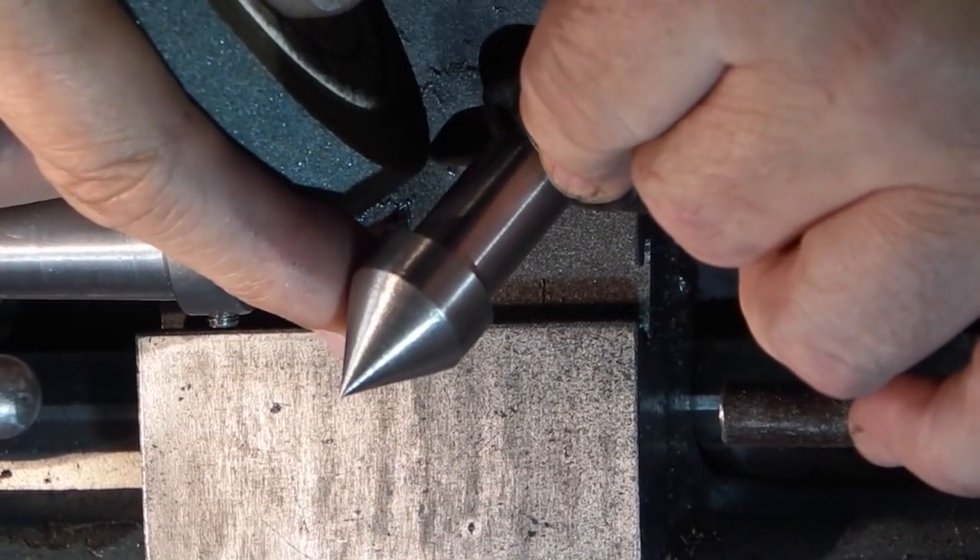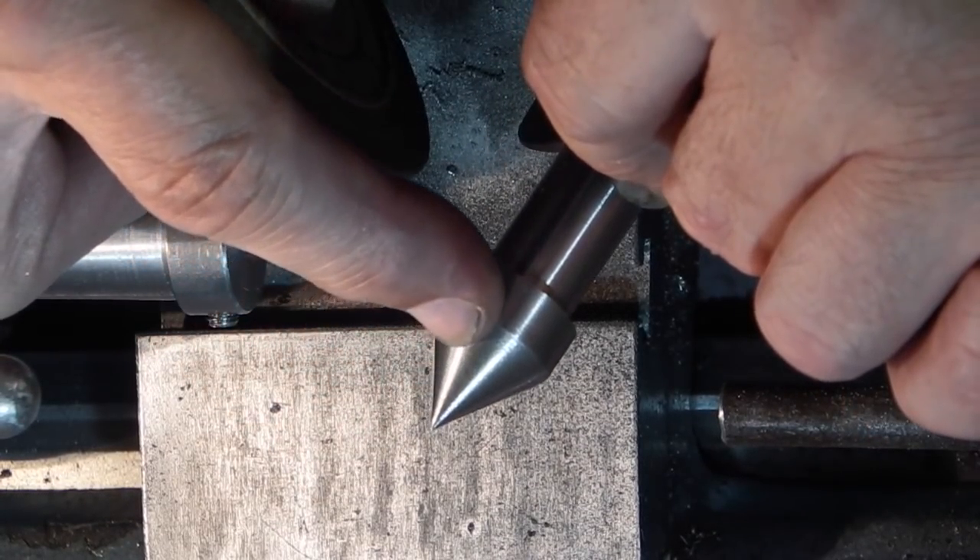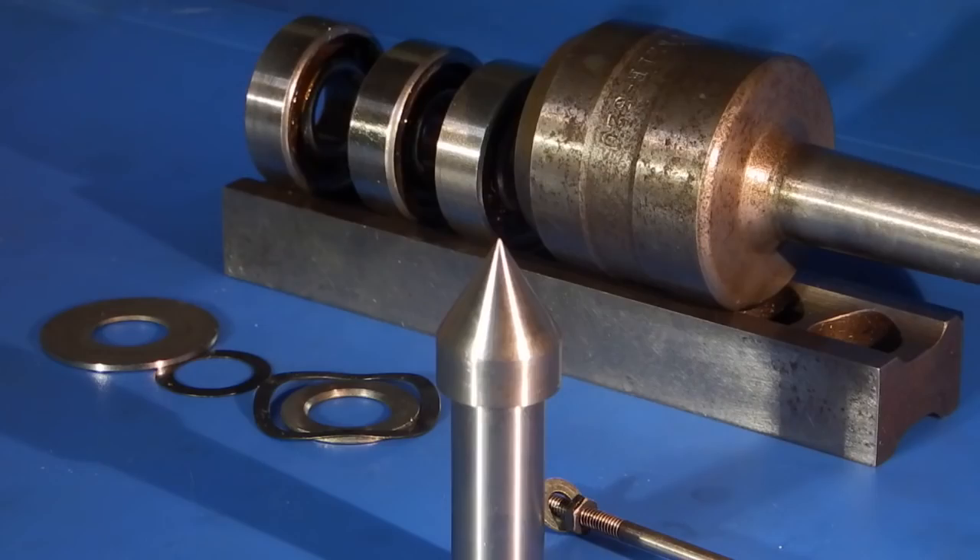There's the finished height - ground right to the end. At least now it's smooth. Now all that remains is to put it back together, so I need to clean everything and reassemble it.